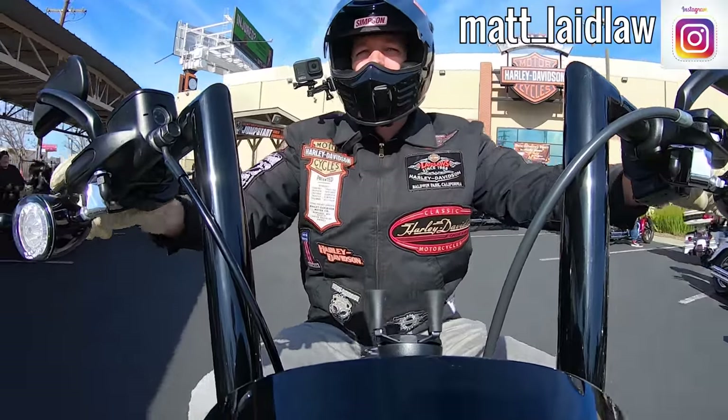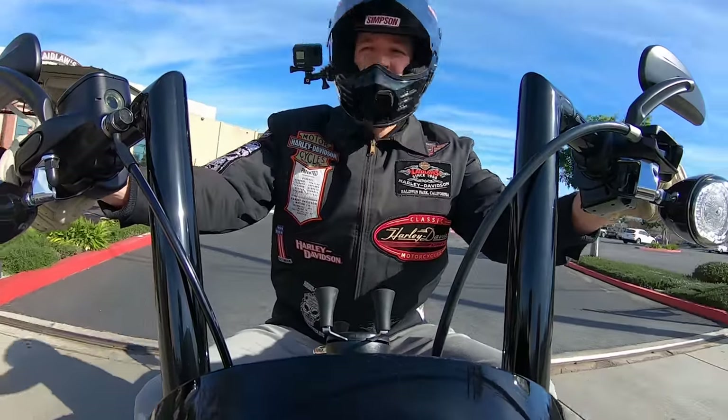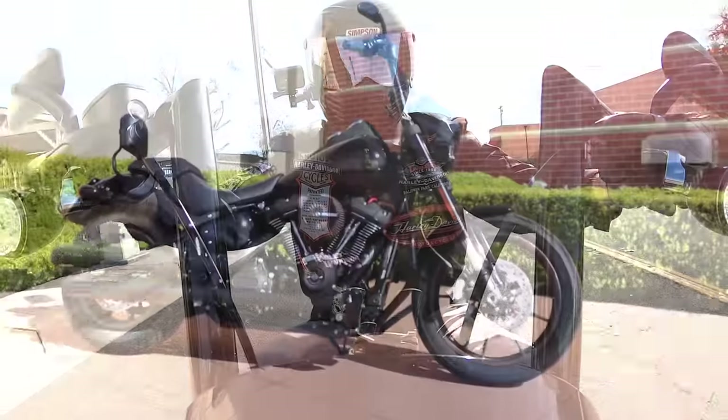Check me out on Instagram. If you ever want to direct message me, that's probably the best way to contact me. And if you're looking for a bike in Southern California, hit us up here at Laidlaw's Harley-Davidson, where we have absolutely no added dealer markup or any other dealer fees whatsoever.